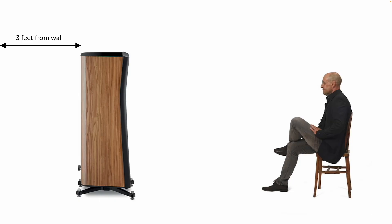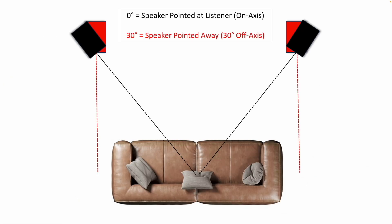Before talking about sound, let me clarify some terminology. When I say the speaker is three feet off the wall, I mean three feet from the back of the speaker to the wall. Regarding toe-in or toe-out: zero degrees is on axis, meaning the speaker is pointed directly at you. If toed out 30 degrees off axis, that would be the red example shown. Toing them in further so they cross in front of you is very rare and not something I recommend.